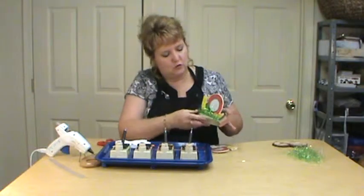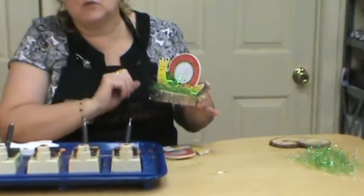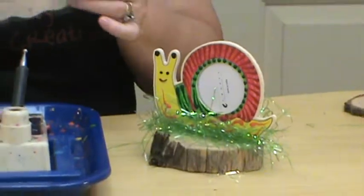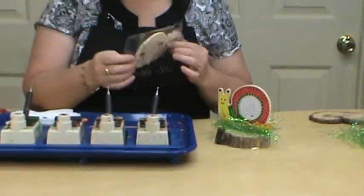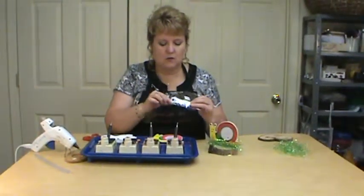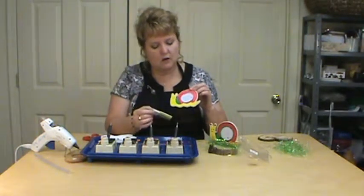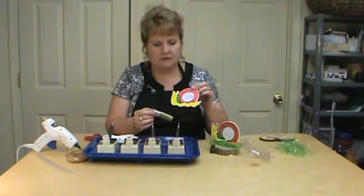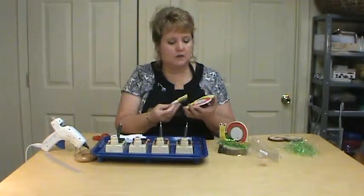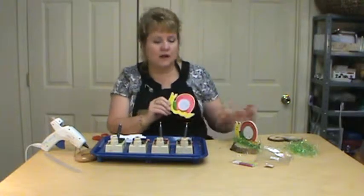Today we're going to do a little snail with some grass on a wood slab. The first thing you're going to do is pick up a little snail — these are the little wooden figure guys and they come uncolored. They come with little markers and I did go ahead and use my markers to color my little snail guy. You could also paint them if you wanted to instead. Today I'm going to be using red, orange, green, and black crayon on our little snail.